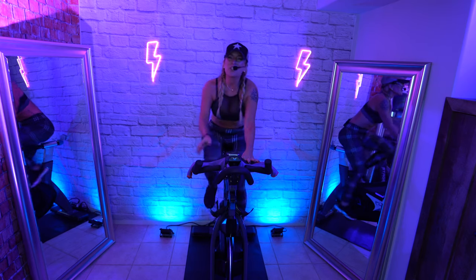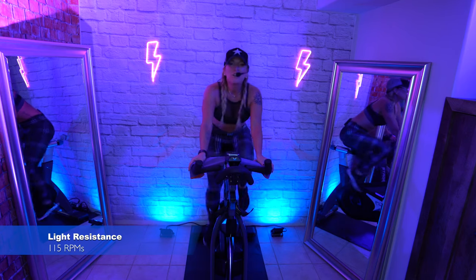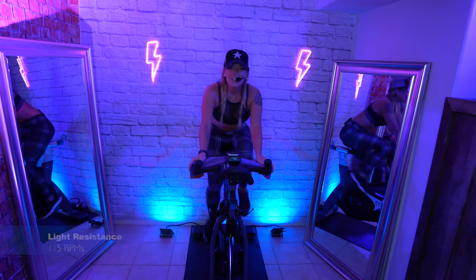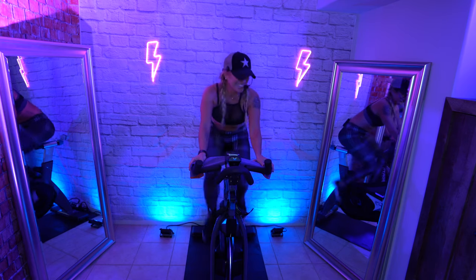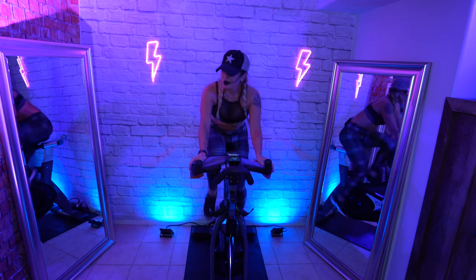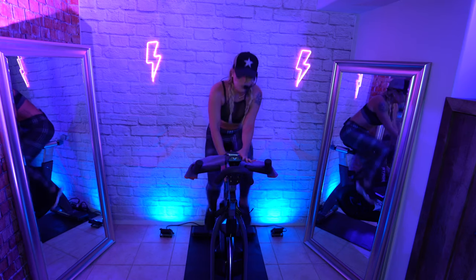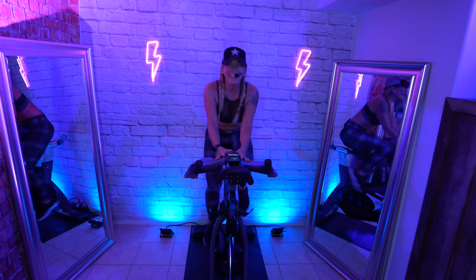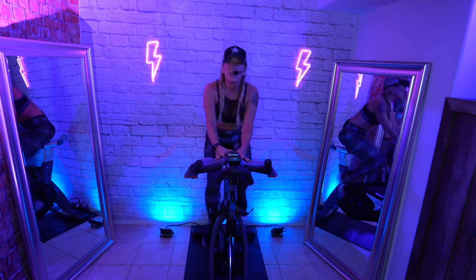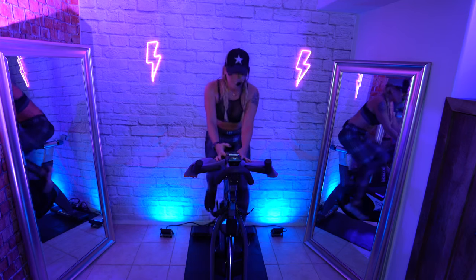Last song. Congratulations — you made it, you little rockers. Right on that leg. Sounds fast. Smooth and fluid. If you need more resistance, add it. You think about the pushes — your best effort. Ready? Rise.